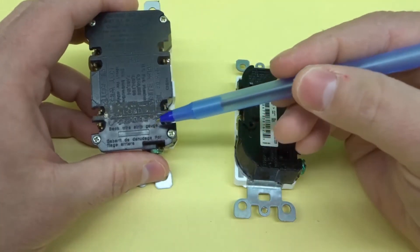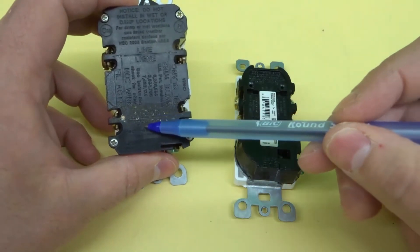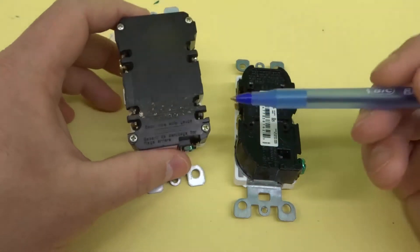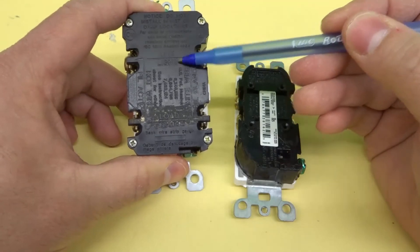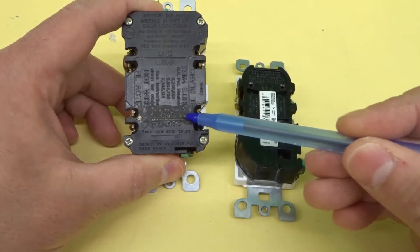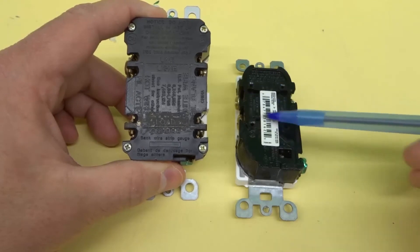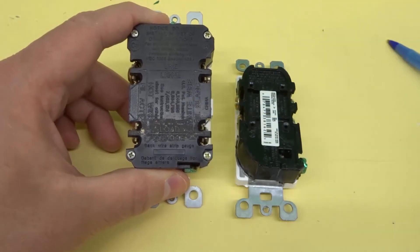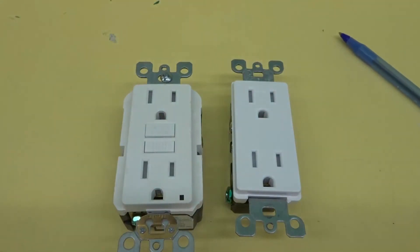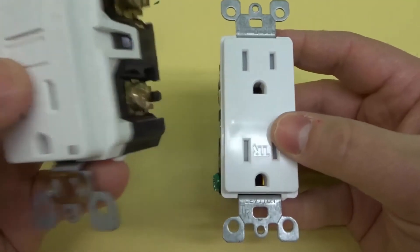So let's say power is coming from the panel and going to the line side — that would power the GFCI outlet. Then on the load side, if you had wires going to another outlet, that outlet should be protected as well, as long as everything is installed correctly and working properly. Any additional outlet on the load side after the GFCI should have the same tripping protection as the GFCI itself. Keep in mind, these are ideal situations — we don't live in a perfect world.